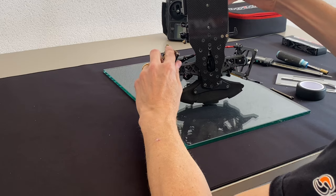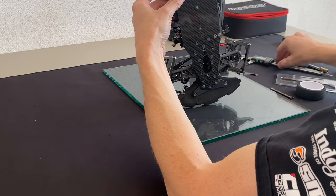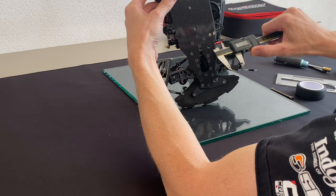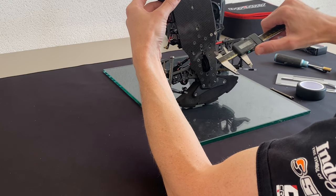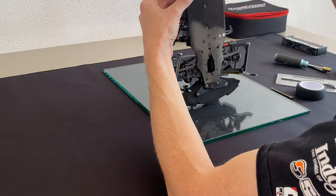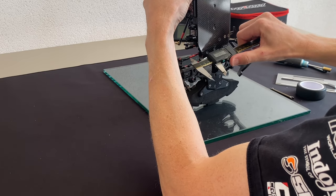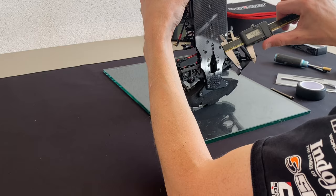Now it's time to measure the turnbuckle on the left side and the right side to make sure they are equal. The left and the right turnbuckle have to be exactly the same length — fairly equal.